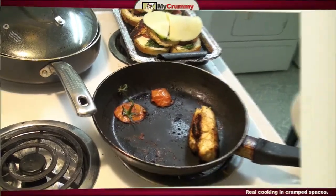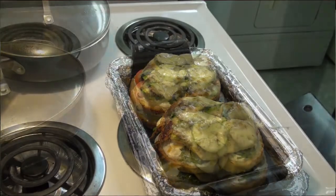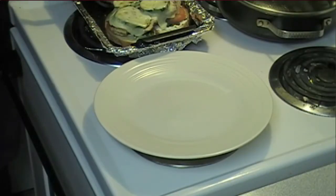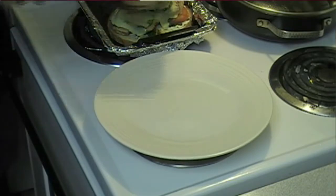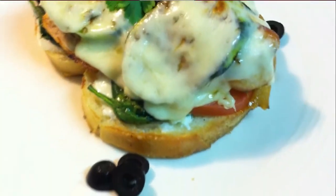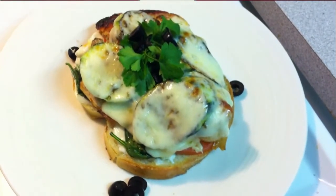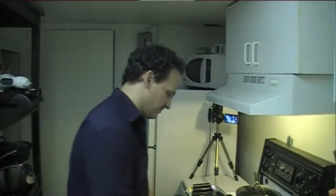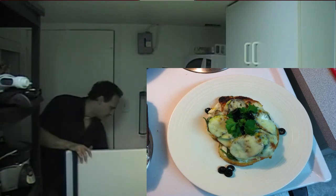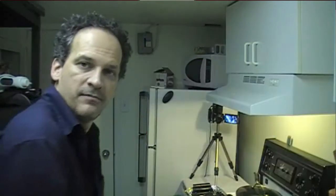Let's set up a plate — basically taking it off of here, putting it right in the middle, and just topping with a bit of Italian parsley and a few olives. I'm telling you, that looks awesome. One more thing — I need a beer. See you later, ciao!